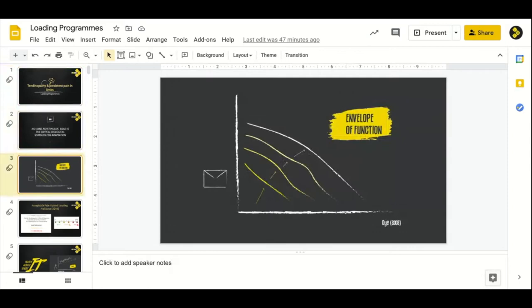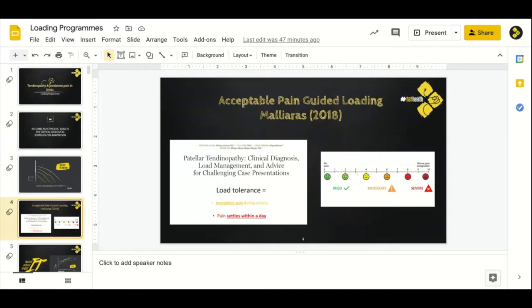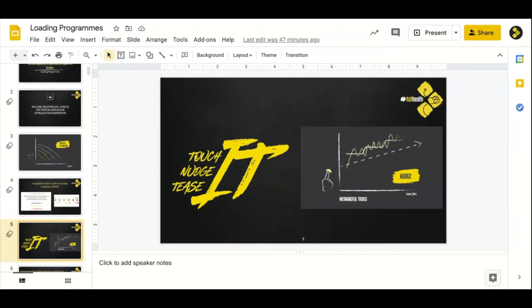Reminder of a couple of different things we've covered: envelope of function, capacity, looking to expand the envelope of function. That enables us to move away from 'good movements or bad movements' towards 'how prepared are we for movements or activities.' To expand the envelope of function, we need to be at a point where we're dealing with an acceptable amount of pain. We use the numerical rating scale or mild/moderate/severe.